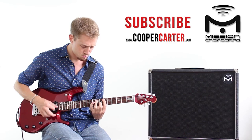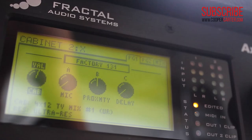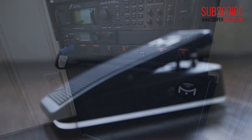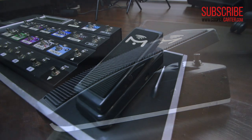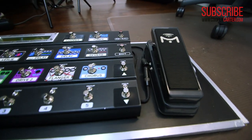Hey guys, Cooper Carter here. A couple years ago, I demoed the Gemini One, a really excellent full-range speaker cabinet designed for use with digital guitar processors like the Axe-FX 2. The Gemini One was the first speaker system from Mission Engineering, a company probably best known for its very popular line of expression pedals in a classic wah-wah form factor that have rightfully gained a pretty large following among users of guitar processors.